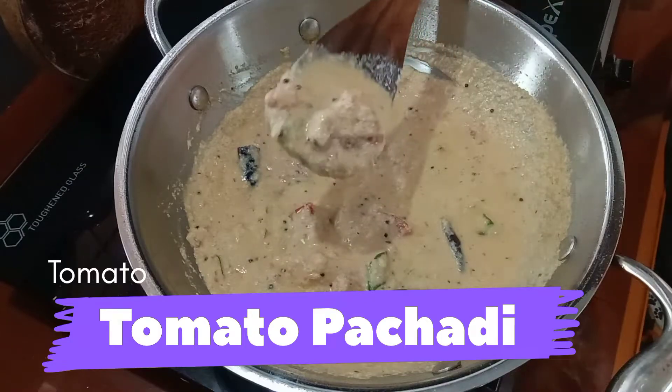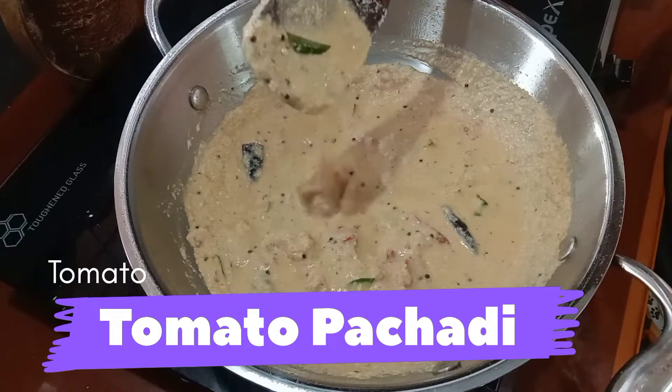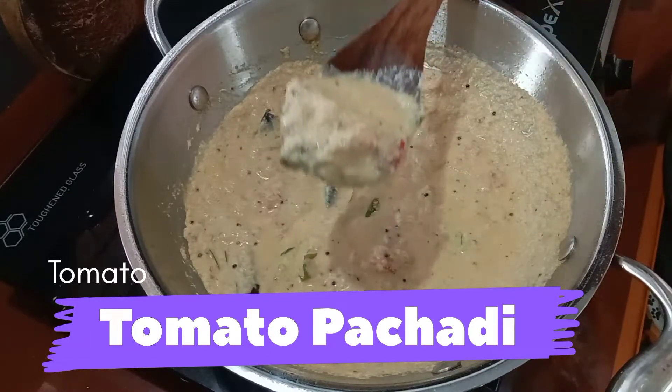Hi dear friends, I am here with a tomato pachadi recipe. I am going to try a tomato pachadi recipe.